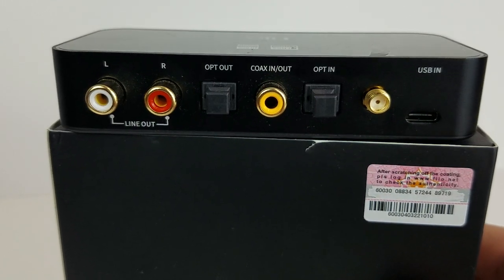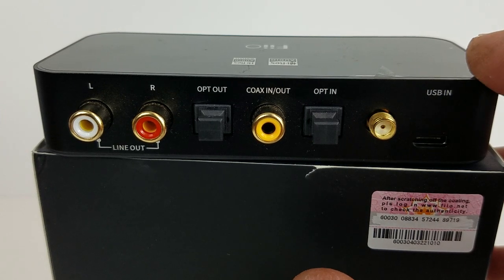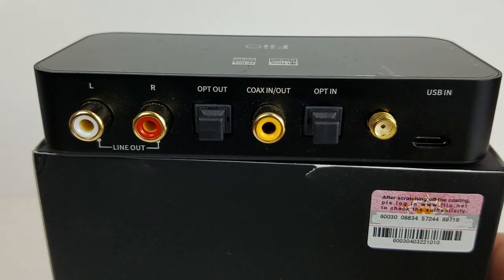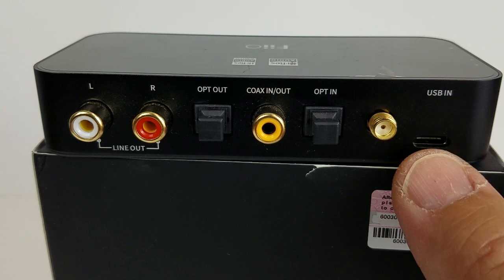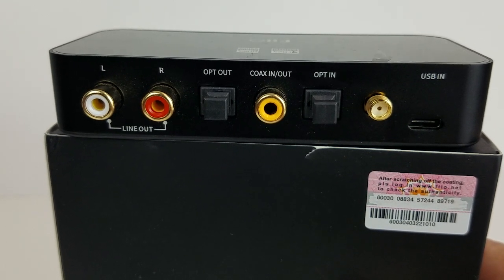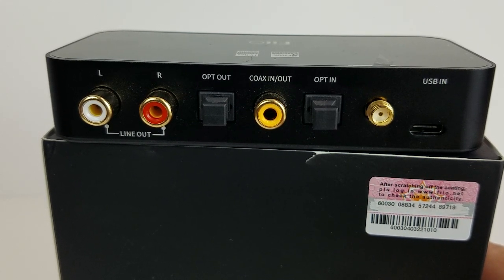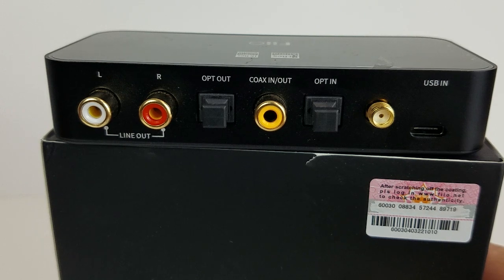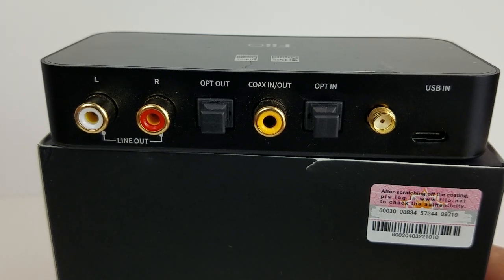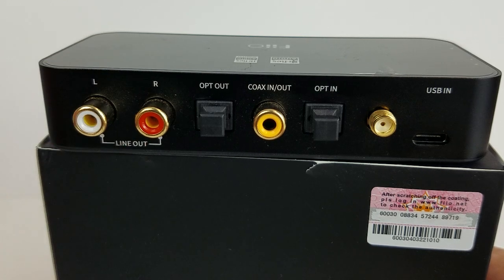This is not a charge port. This unit is not self-contained — it does not have a battery, so it needs power via USB. Not only does this provide voltage to the unit, but it is also a signal source from your computer. So you can plug this into your computer via USB and take files from your computer and use this as a DAC and plug it into your home stereo.